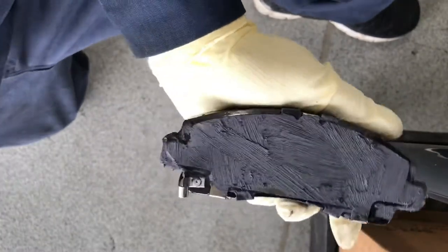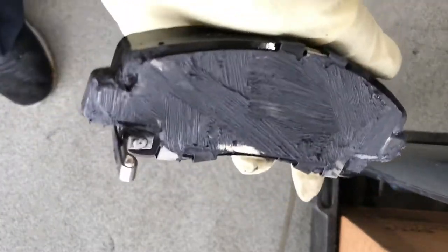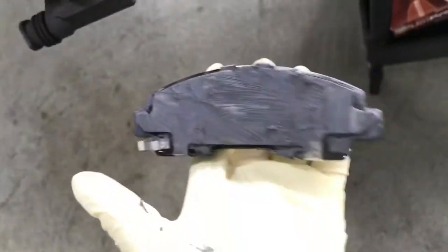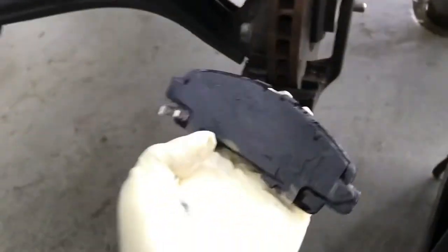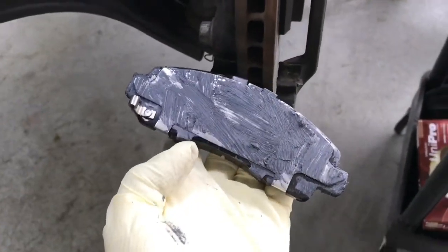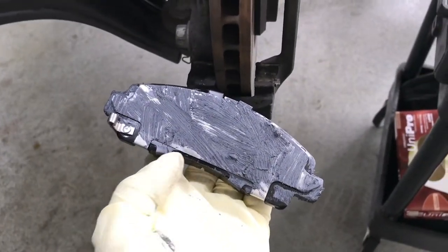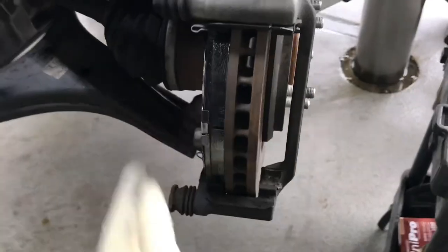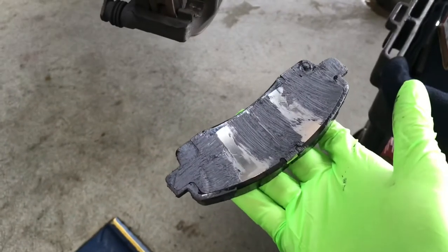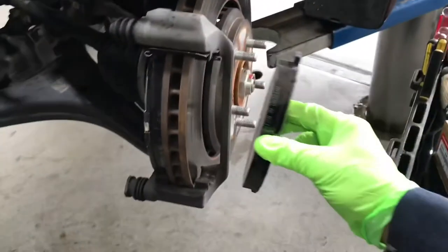The brake pad is lubed, so let's put it on the brake caliper. The one with the sensor is the inside pad, and the sensor stays on the top. Let's put it in. Then the outside pad is lubed, so I'm going to slide it in.